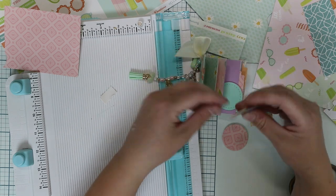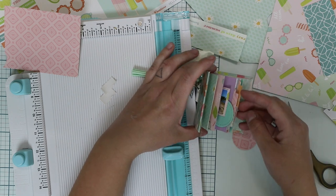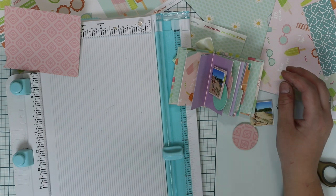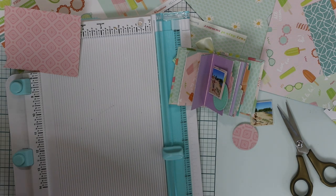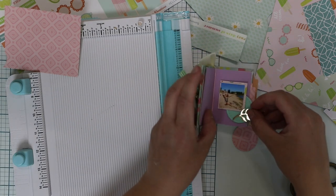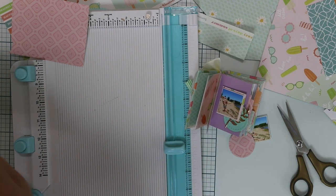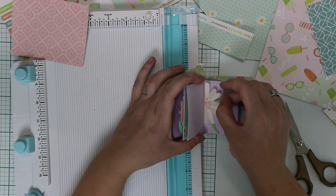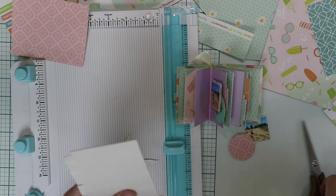I don't want to add any other embellishments to the covers, because the whole mini book is so tiny that I don't want to fill it too much — not from the inside, but also not from the outside. Obviously it's a mini book. What would a mini book be without any photos? So I used a couple of super small photos, just over an inch by inch.